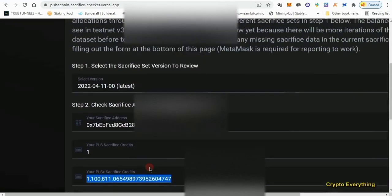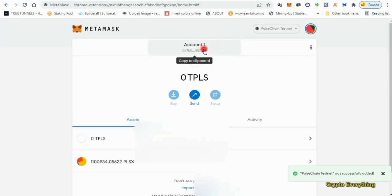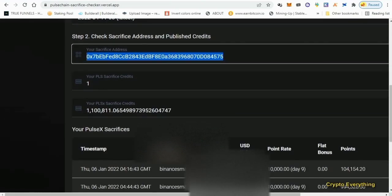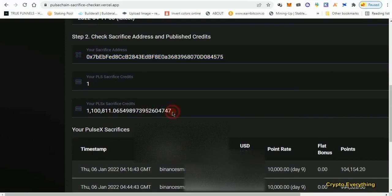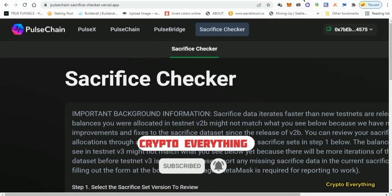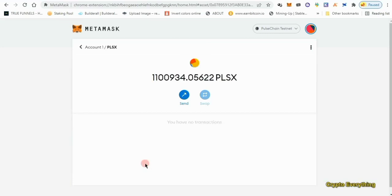If you're on Android and don't have MetaMask extension support, you don't need to connect your wallet at all. Just copy your wallet address, come to the balance checker page, paste your address into the field, and anything related to PulseChain or PulseX connected to your account will show up with all the details. I've tried this on Android and it works.